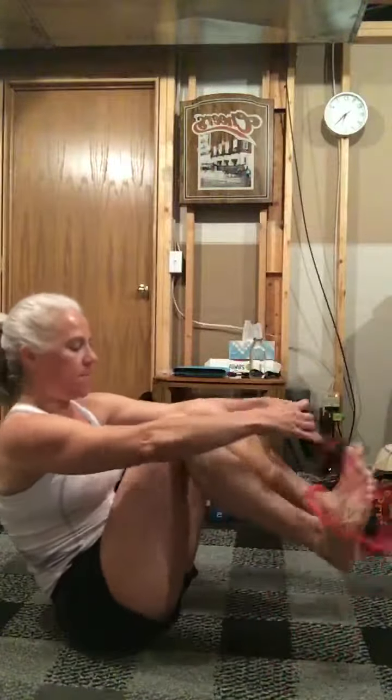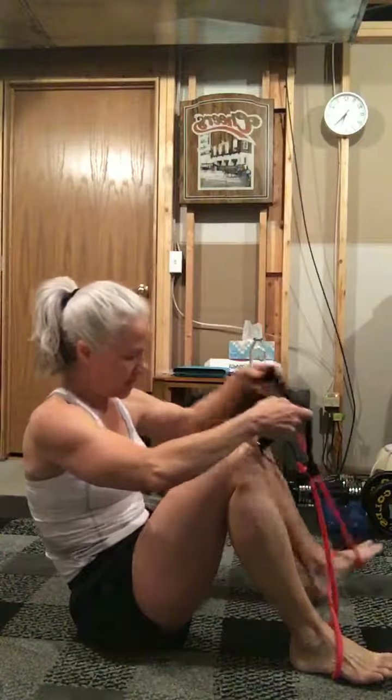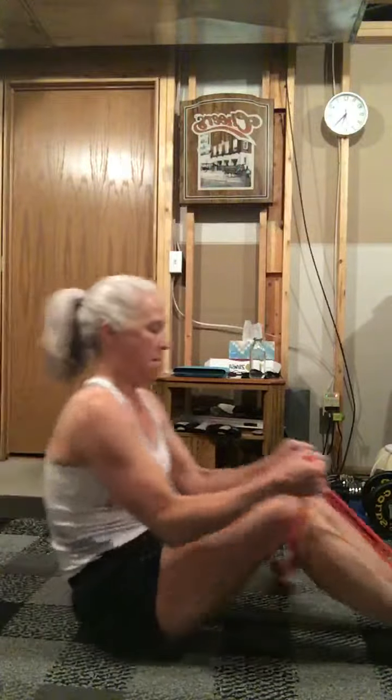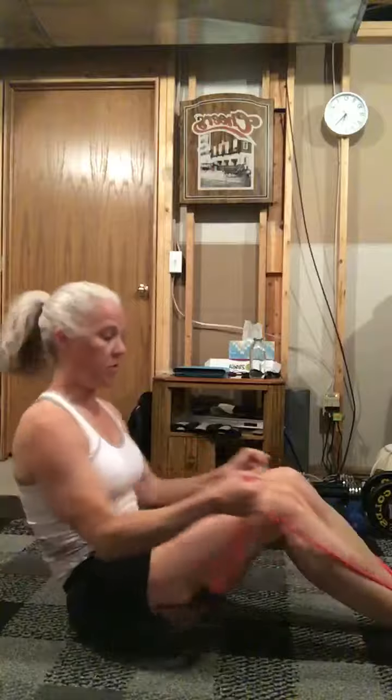You can also do one with both feet. Wrap it around the top. And then I want you to grab onto it lower. You can either do both or you can just pull with your arms.